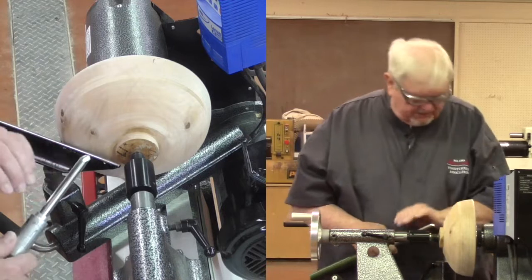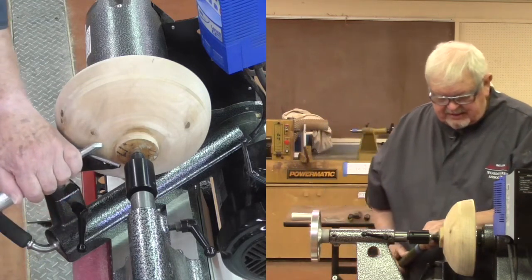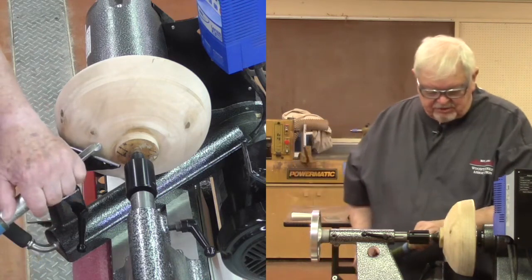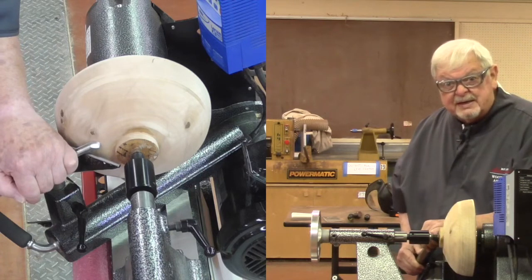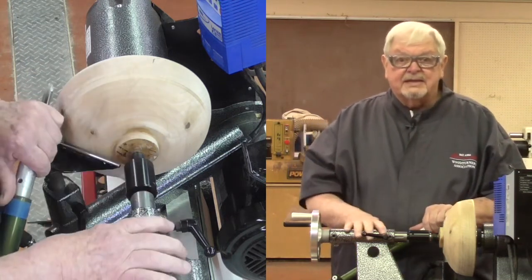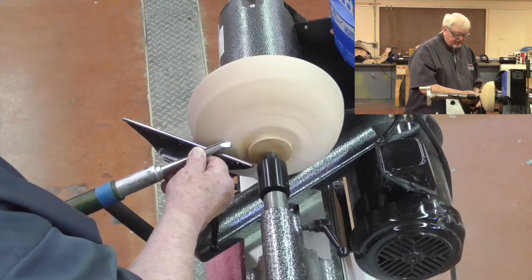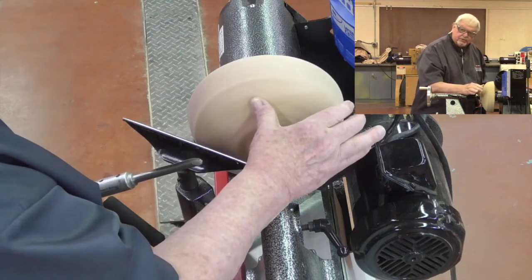I've seen it happen a lot: people will start off with the cut, get the bevel engaged, and everything looks really good, and they just keep coming around and pulling the tool. We've moved from a narrow cutting area to a larger cutting area, which means the depth of cut changes. Also many times that tool is pulled around but not rolled in such a way as to maintain contact of the bevel against the wood. As I said earlier: when the bevel's not touching, a catch is likely to happen.